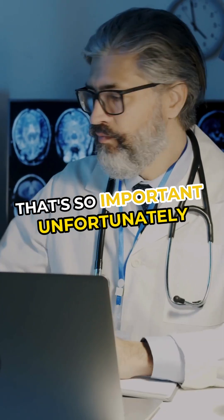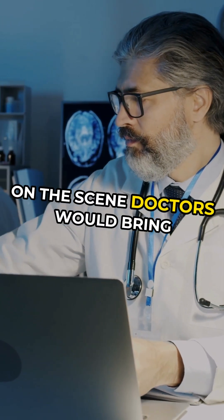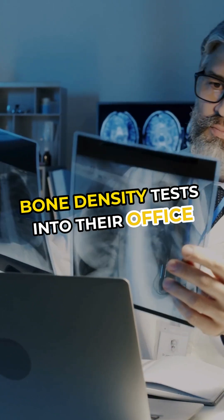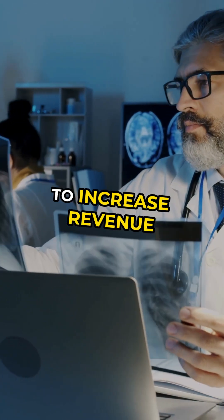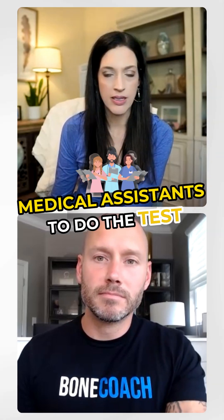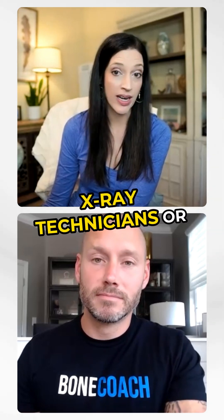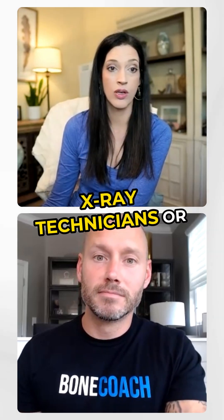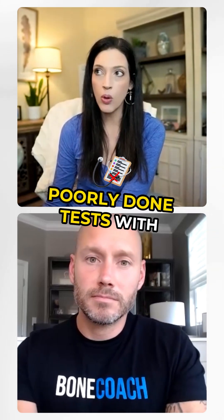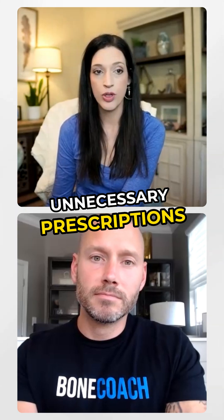That's so important. Unfortunately, back in the 90s, when bone density tests first came on the scene, doctors would bring bone density tests into their office to increase revenue in their practice. They were just training medical assistants to do the test and weren't using x-ray technicians or ISCD certified technicians. There were a lot of poorly done tests with inaccurate readings that, in my opinion, resulted in a lot of unnecessary prescriptions.